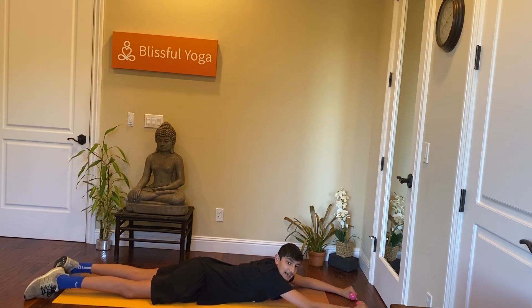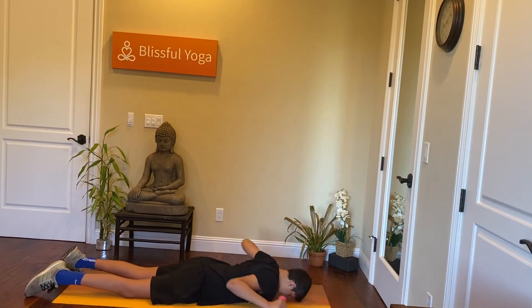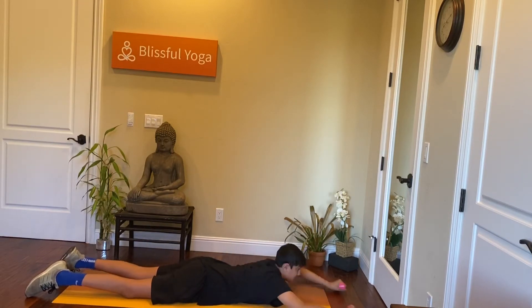Instead of going for time, we'll go for reps here. We'll start in five, four, three, two, one. Just go for 20. Try to squeeze your back muscles.